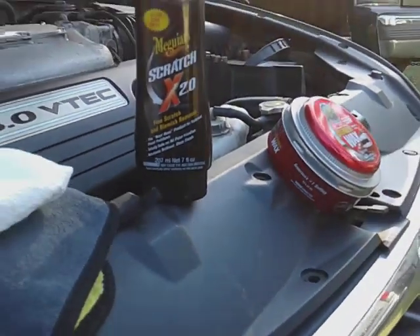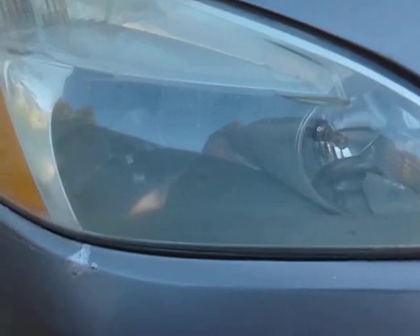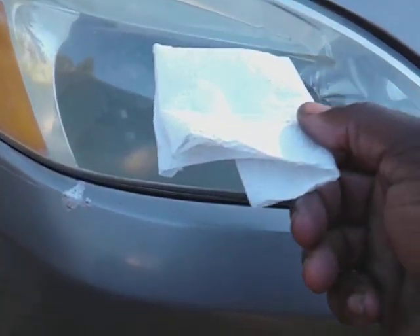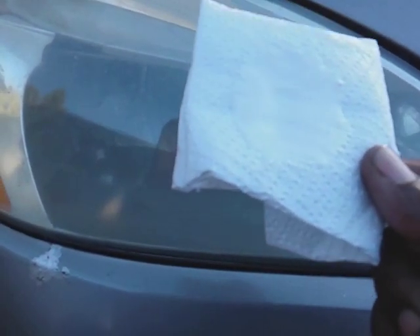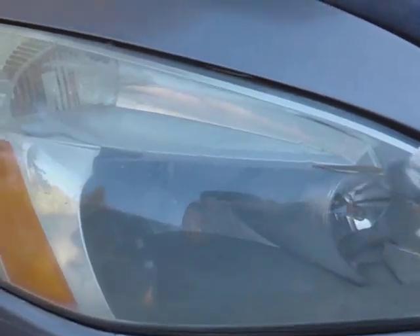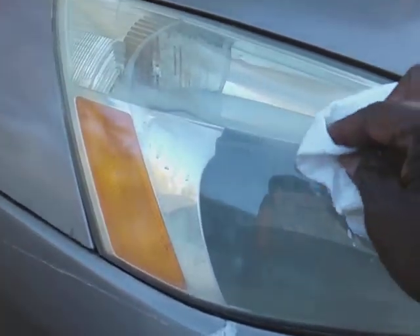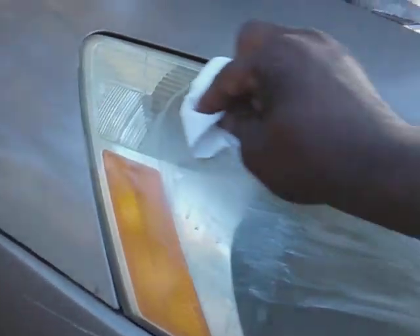The first one we're going to work is the Meguiar's Scratch X 2.0. I've got a piece of paper towel here so I can actually see the crap that's coming off this headlight. If I use the applicator, you really couldn't see it that well. Plus the paper towel is thrown away — this stuff is pretty abrasive.